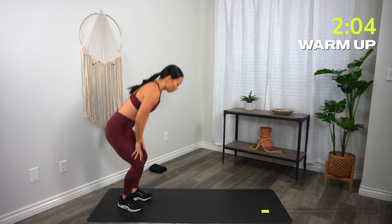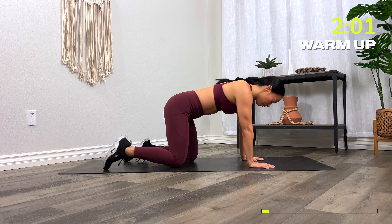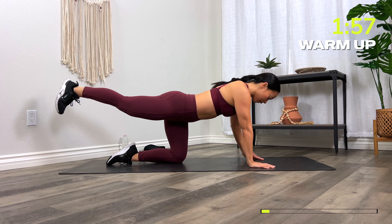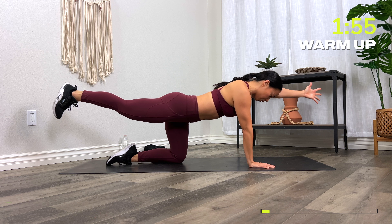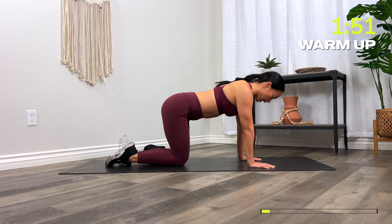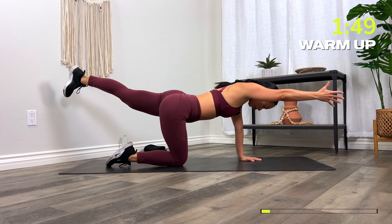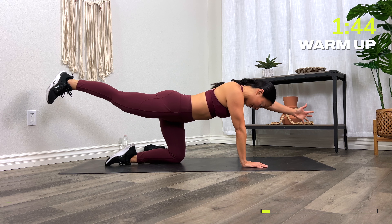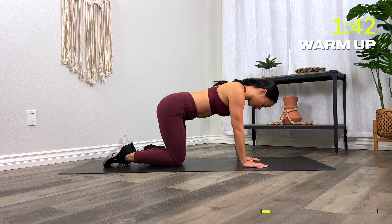From here, drop down to the knees — all fours position. Let's go into a bird dog reach. Extend your right leg back, left hand comes forward. Find your balance. Press the shoulder away from the ear, and then switch. Let's go two more — right and left — and switch.